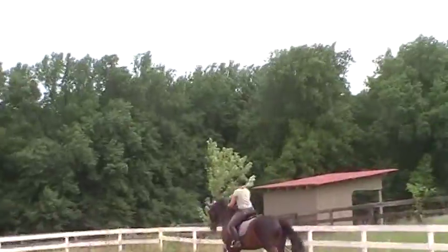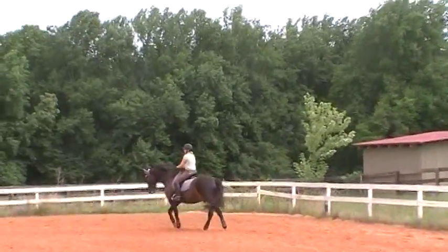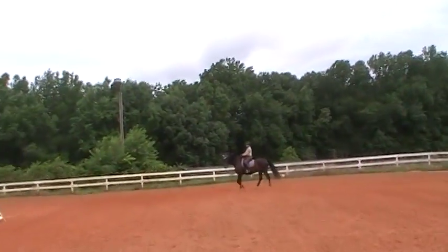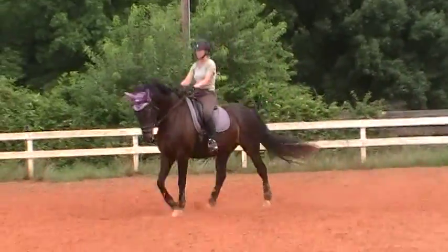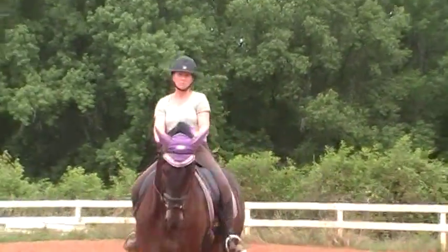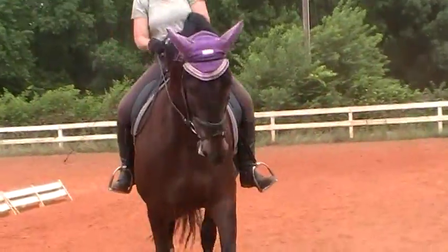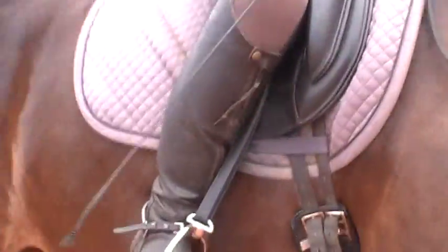All right, Susan, you're going to add half pass now — shoulder in into half pass, keeping the activity. Remember, you should be able to see between his ears to the letter you're going towards. So look in the direction you want him to go. If this is good enough for Carl Hester, we can do it. Keep him more active.